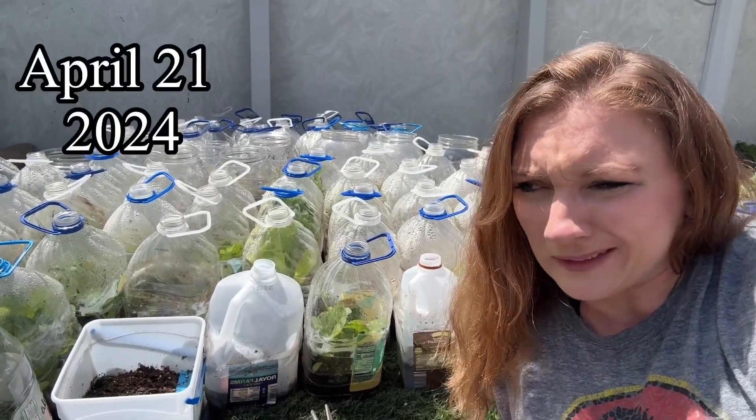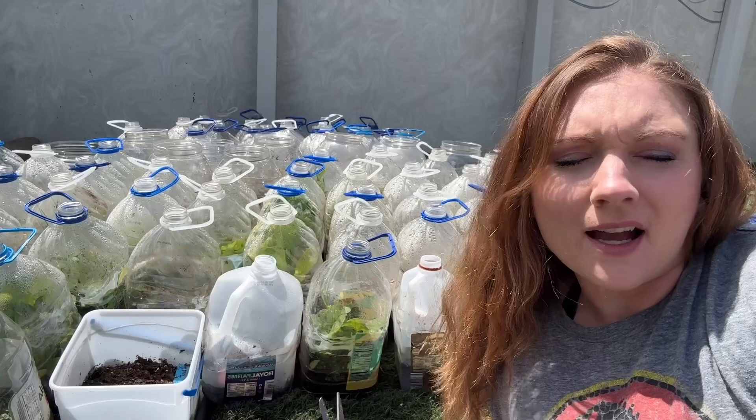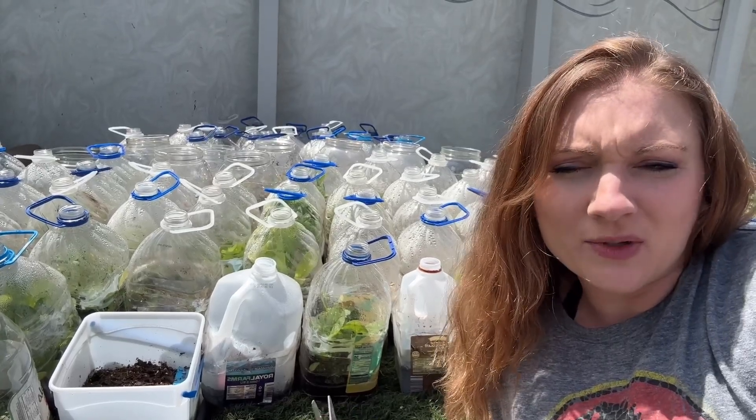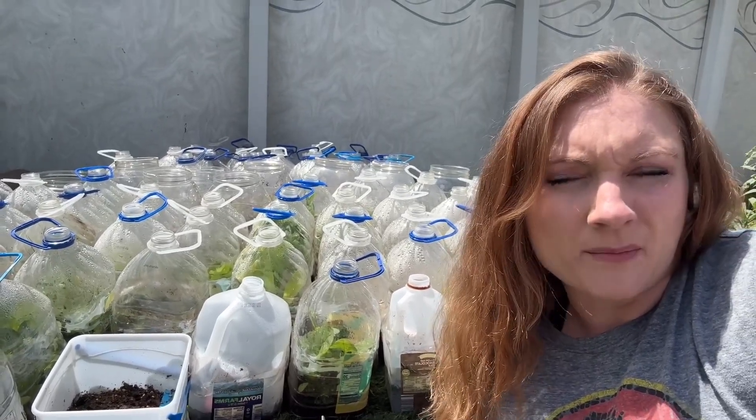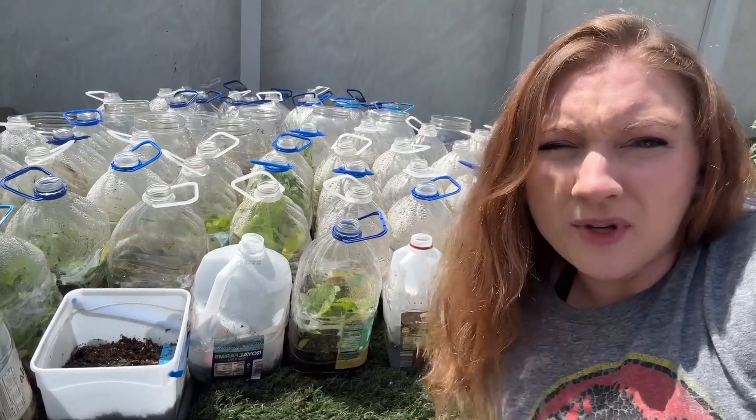The date will be put up on the screen, but most of these were sown starting the middle of January all the way up till the middle of March. I just kept starting seeds as I would get more jugs prepared and other seeds that I wanted to start. So I'm going to open them all up and then I'll show you how they did.